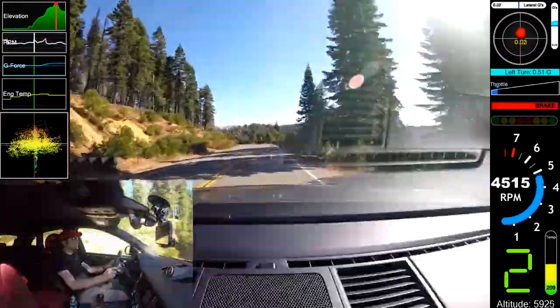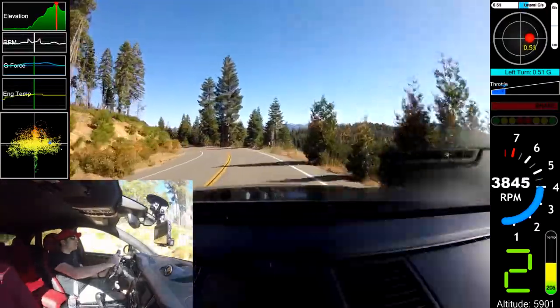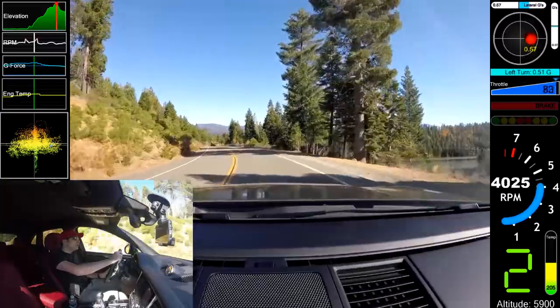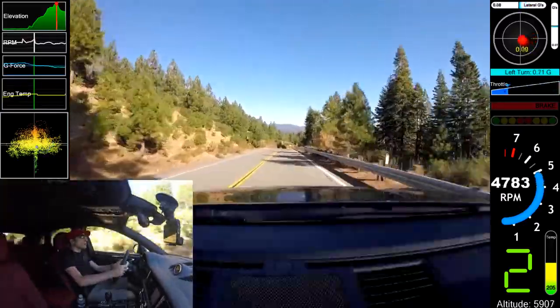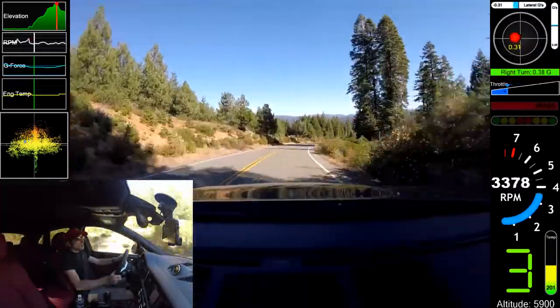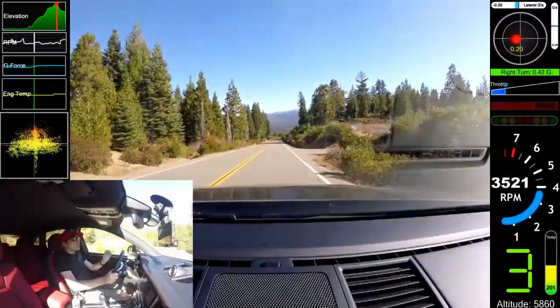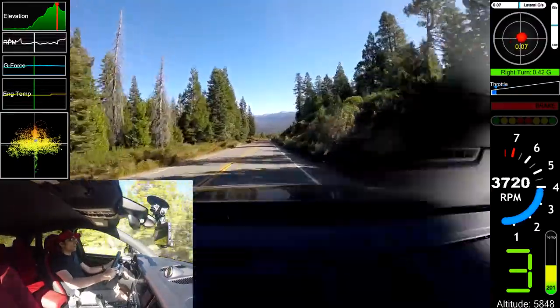Brakes — there is definitely a difference between the base and the S. But the base model does have decent brakes. You could get better pads and maybe some upgraded materials on there, but you don't have to do that if you're not worried about track days or anything like that. With a car like this, getting it onto a track day is nearly impossible anyway.